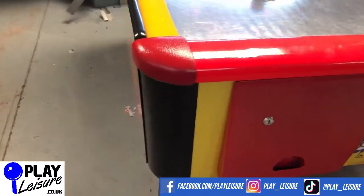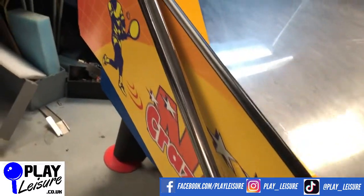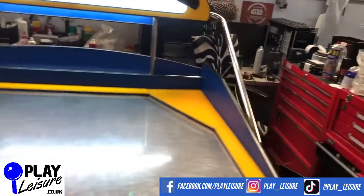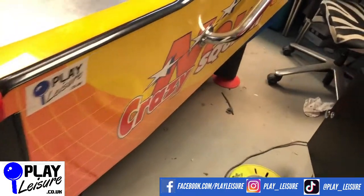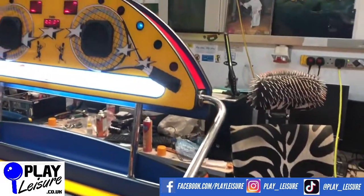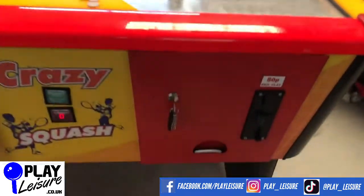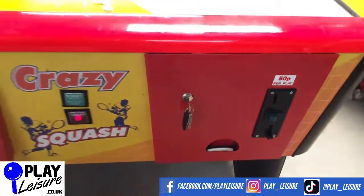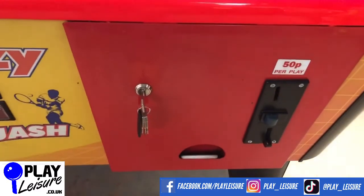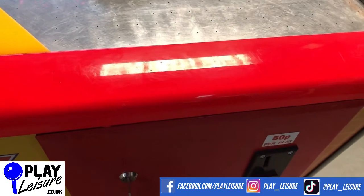This is currently set to 50p of play but you can change it to free play if you require. Moving across to this side, some of the same story — the odd mark and scuff. It's a really cool piece of kit, I do like this one a lot. One thing to note is that it's set to 50p of play and will always re-dispense the puck, so even at the end of the game the puck will re-dispense and sit there waiting for the next player. The only downside is if it's in a venue where people might decide to steal it — worth bearing that in mind. Apart from that, this machine is good and ready to go.